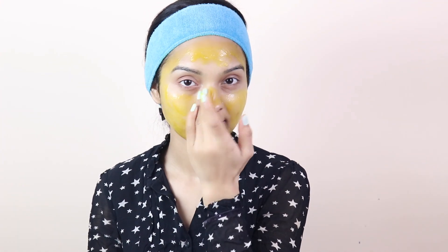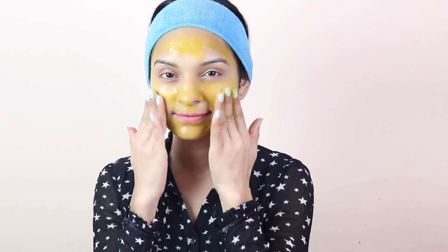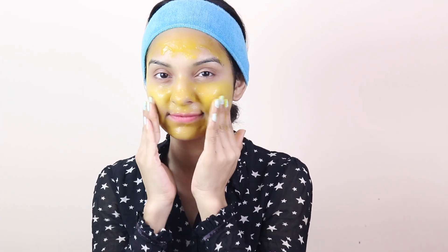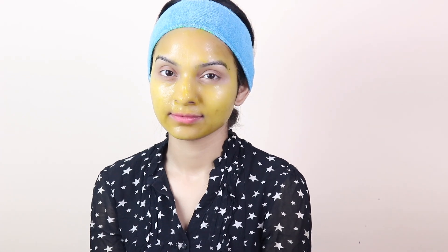I hope this tip was helpful. Now, moving on to our next and last step: the Spot Killing Gel. Take this gel and apply it evenly on your face. Massage it in until it is not fully dry on your skin — meaning until it has absorbed into your skin. Massage it on your skin, leave it on your face, and when it dries, wash it off.